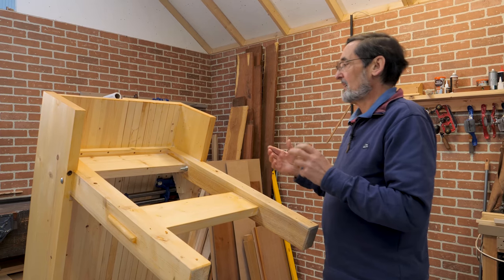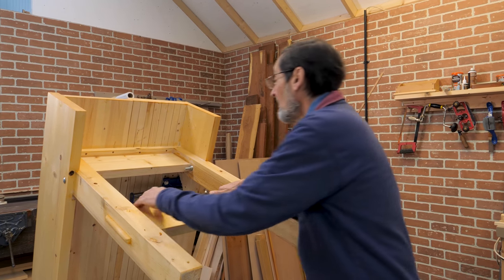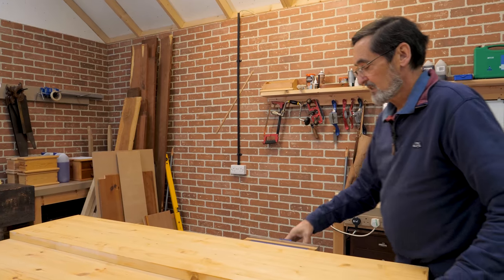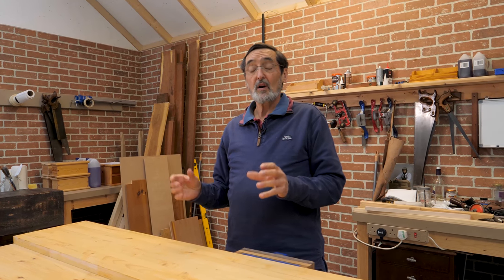We ran with hand tools. We made it so that you could learn about woodworking as you're making the bench, and you can make this at home. It's a wonderful piece of equipment with a quick release vice on here, and it's got all kinds of mechanisms that you need when you start your woodworking.